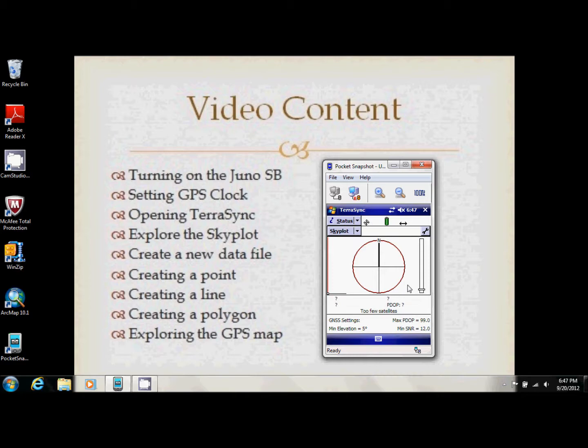This is our sky plot, and satellites available to us will appear in this window. We've got five that just joined us. The white satellites are present but not connected; the black ones are connected and receiving a signal. Below the sky plot you'll also get a list showing how strong each signal is — satellites four and five are connected well, the others not so much.